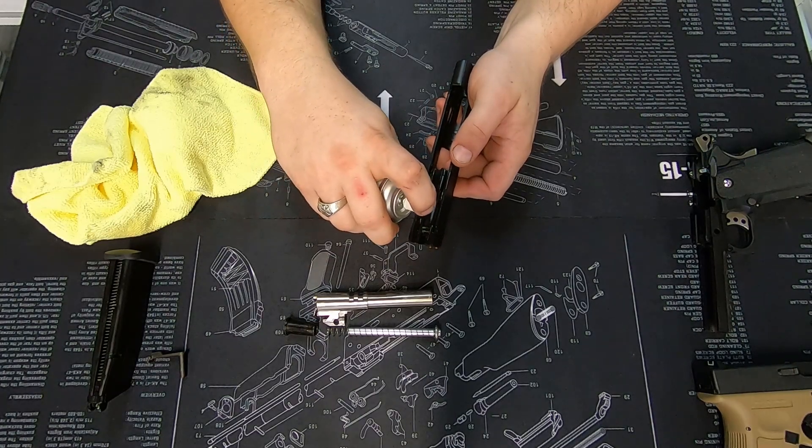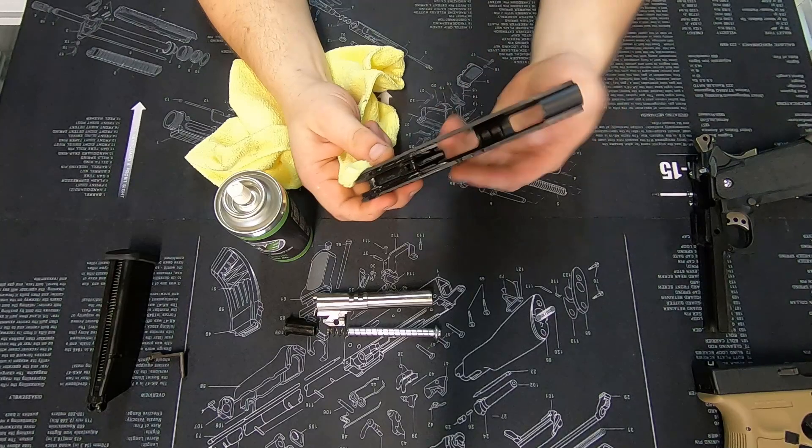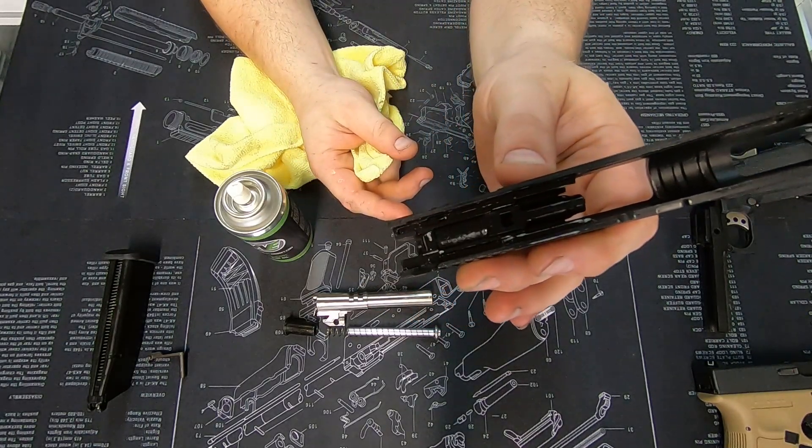With the spray oil you only need one shot, and that's that. You can see it's now quite shiny with lube.